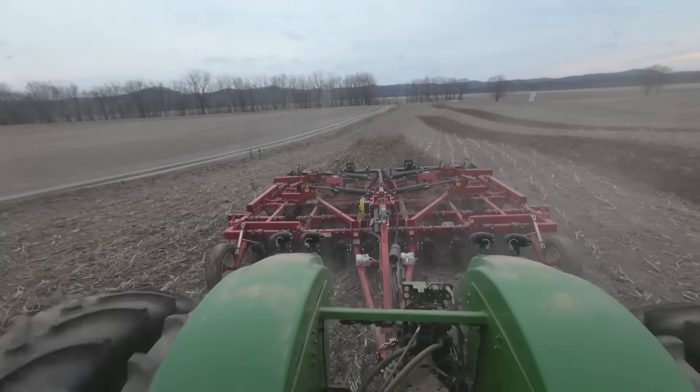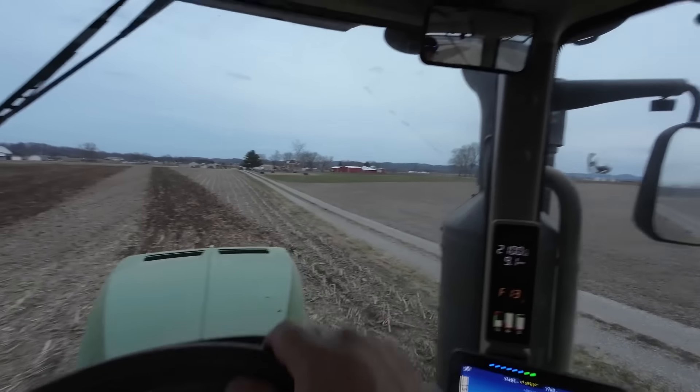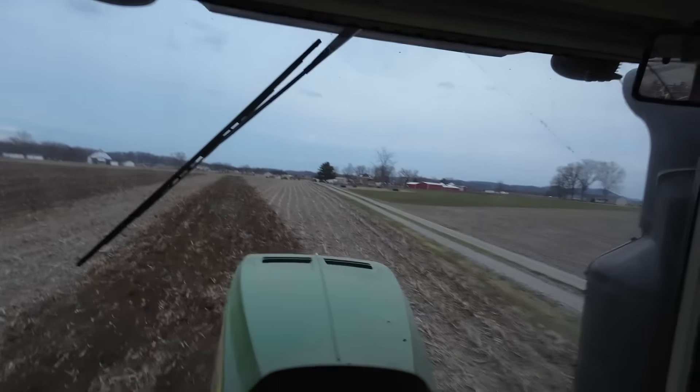Anybody else run one of these big tractors and have hot feet? That is a piece of insulation that I cut out of one of Brian's factory meal boxes — thanks factory meal. Trying to insulate my feet from the engine heat. Seems like once this dude hits about 180-185 degrees, my feet start to roast. Anybody got any tips or suggestions? I'm all ears.